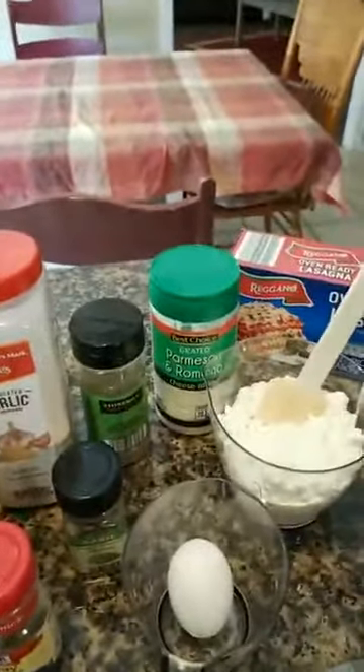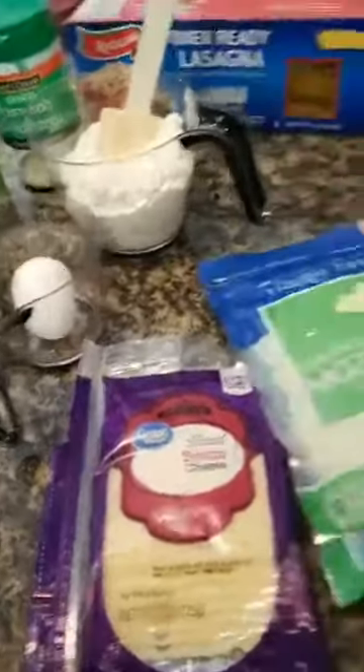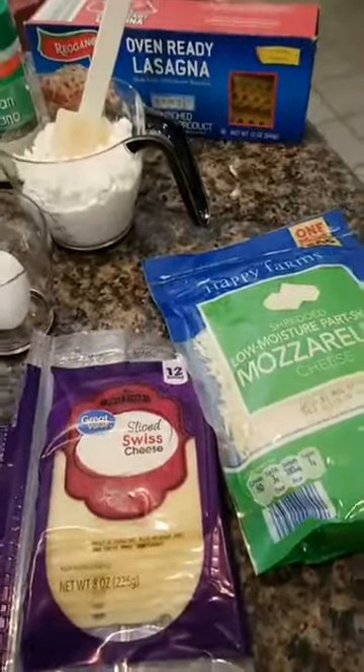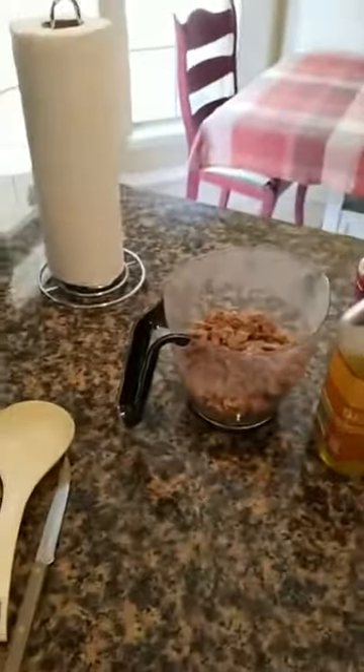I have some Parmesan, cottage cheese, egg, Swiss cheese, and mozzarella. And my secret — which I don't usually share — is going to be my cream cheese. I'll explain how I'm using all this together.